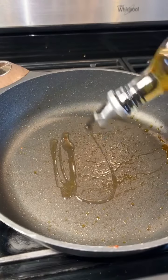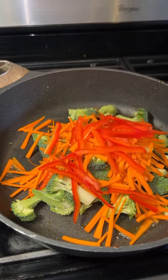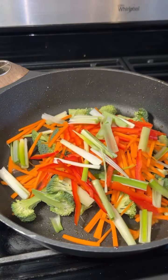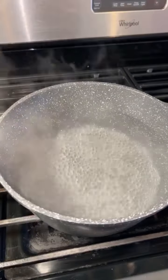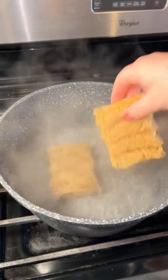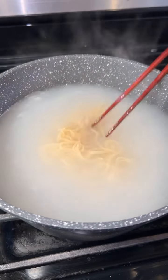Then add a little more oil and whatever vegetables you like. I'm using broccoli, carrots, red bell pepper, green onion, and zucchini. Begin cooking the vegetables. As the vegetables cook, you can also boil the noodles. You can use whatever noodles you like, then strain and rinse them with cool water.